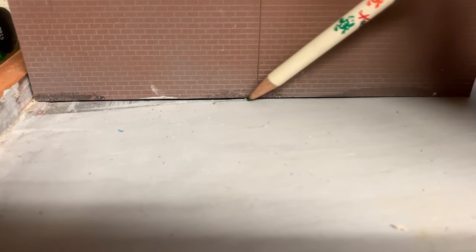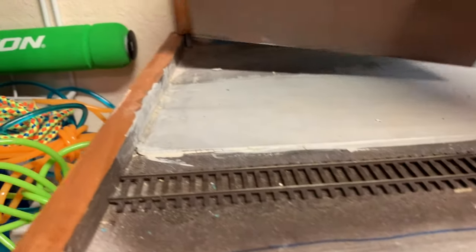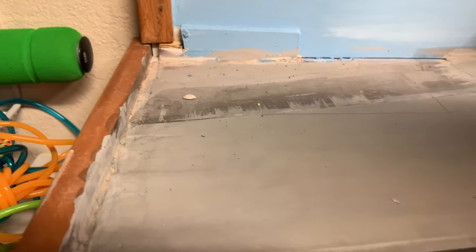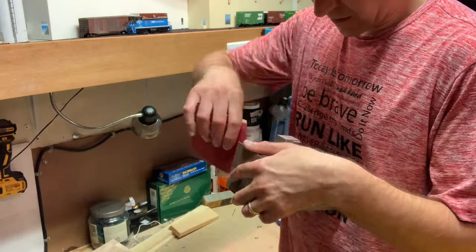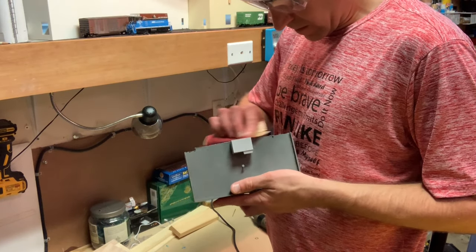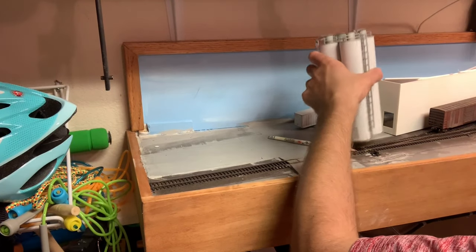Then I'll cut out the plaster along the base so it fits in snugly in that area. I'll take a pencil and mark where I need the plaster cut so it fits snugly in there as well. Now let's sand everything, make that cut out, get the plaster removed, and then get this part of the building installed. I'll go ahead and cut out this section of plaster.